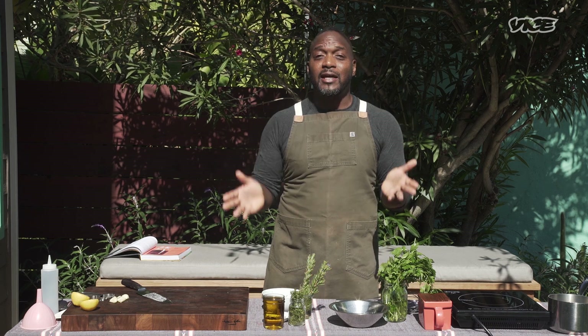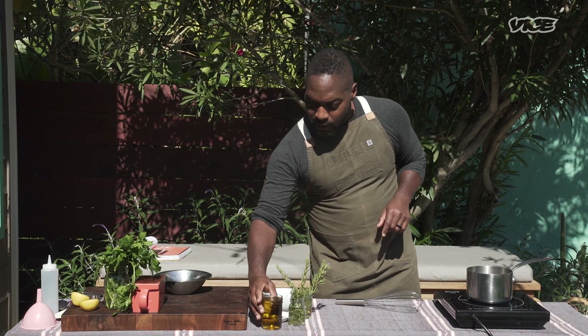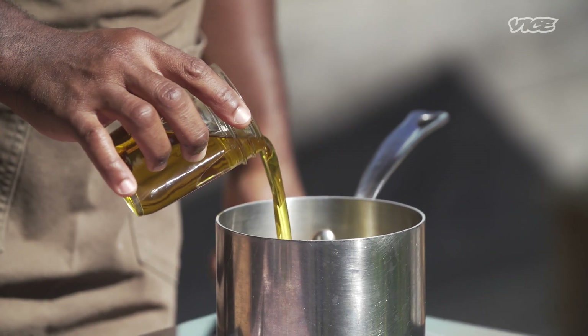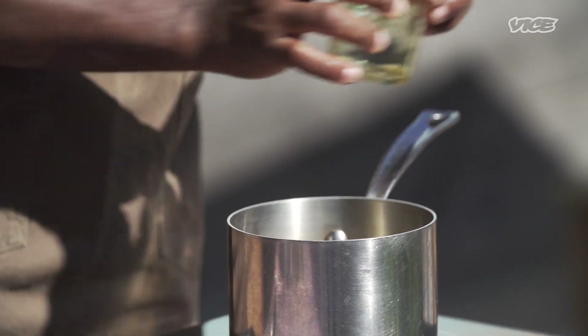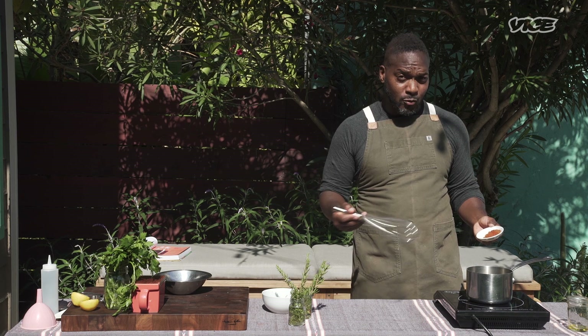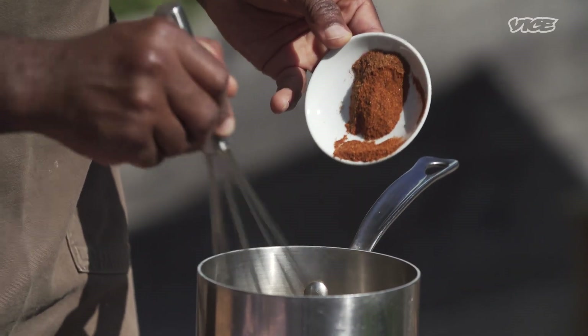The first thing we're going to do is make this pili pili oil. Pili pili is a name in Swahili, which actually means chili, and this is the type of oil or sauce that you'll find on tables throughout Sub-Saharan Africa. We are going to simply pour in one cup of olive oil into our small saucepan here, and then I'm going to add our smoked paprika. I'm going to slowly pour this in while whisking it to ensure that there aren't any lumps.